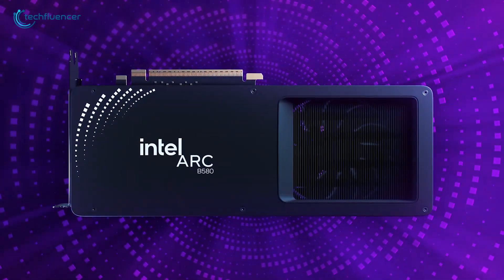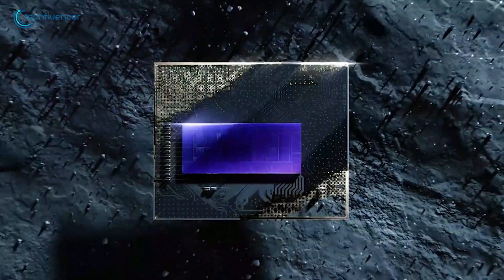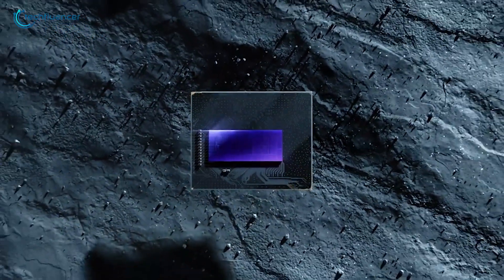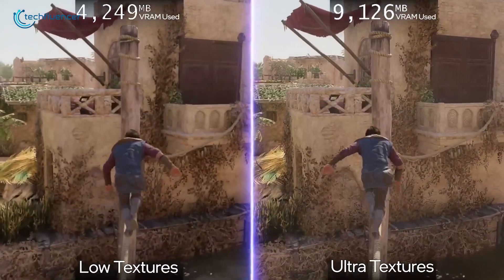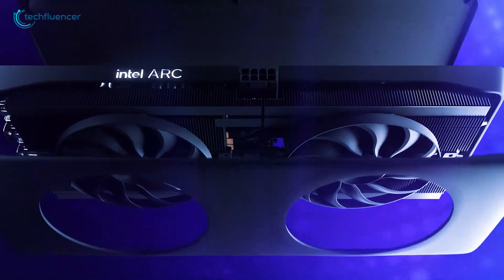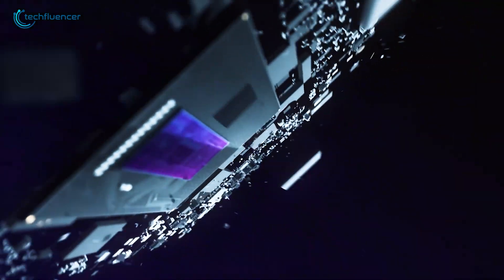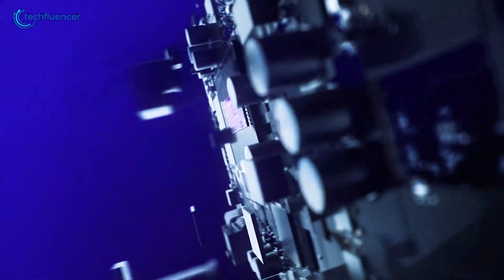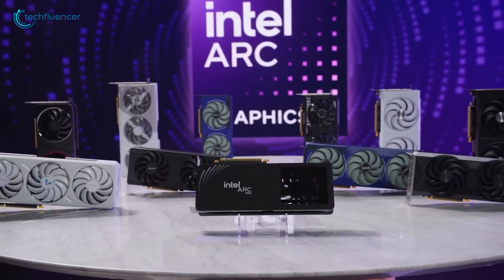Intel's 2nd Gen Battlemage B580 brings the power of XE2 architecture, addressing the performance and efficiency gaps of the 1st Gen Alchemist A580. With smoother gameplay, faster rendering, and improved power management, the Battlemage B580 aims to redefine value for gamers and creators alike. But how much of an improvement are we really looking at? Let's break down the key differences and see what the upgrade brings to the table.